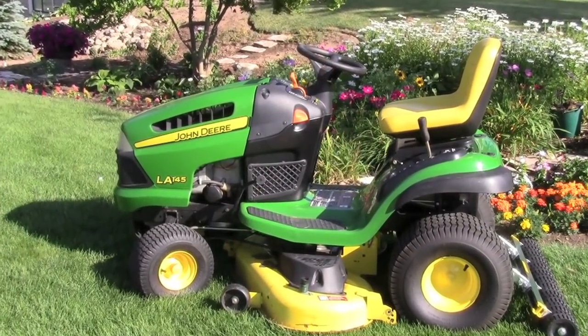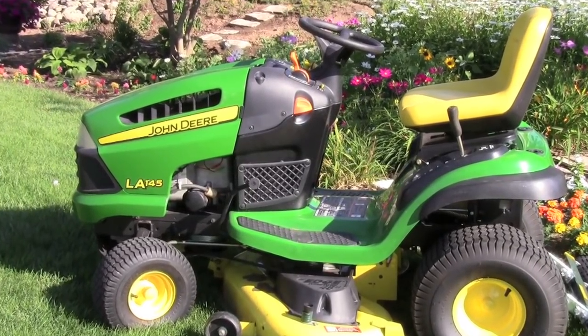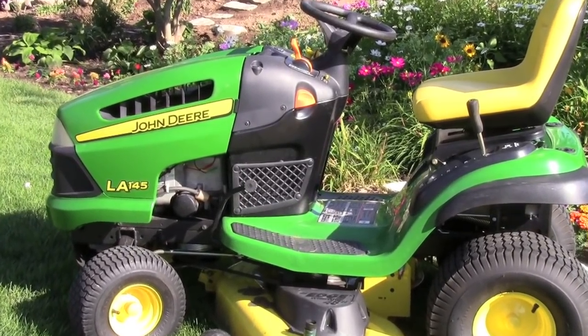Today we'll be using a John Deere LA145 series mower with a 48-inch cutting deck. This mower is commonly used by thousands, if not hundreds of thousands, of homeowners. There is nothing in particular about this mower that would set it apart from either a slightly higher or slightly lower end model machine.